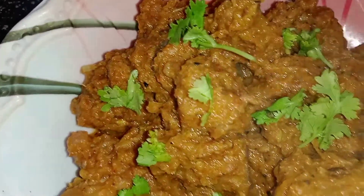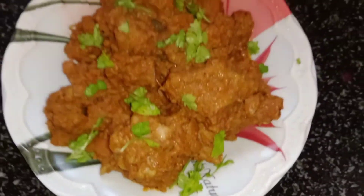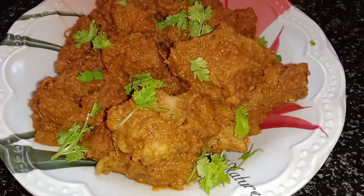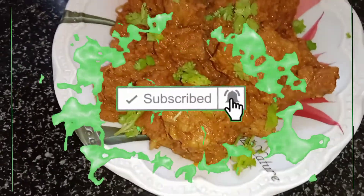We are going to make a beef soup — a dish with beef and chicken. It tastes very good. Please don't forget to subscribe to our channel and click on the bell icon.